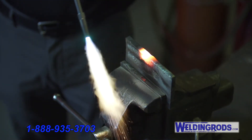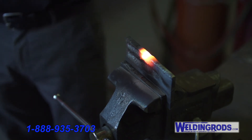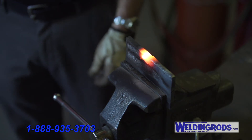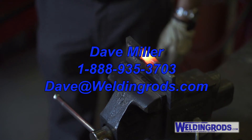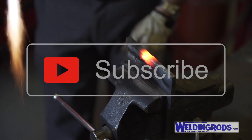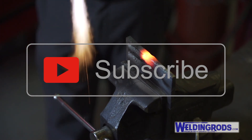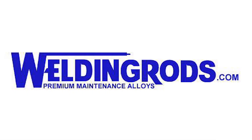We hope you like this video, and if you'd like any information on the Weldonrods.com spray torch, please give me a call — Dave Miller at 1-888-935-3703 — or you can email me at Dave at WeldingRods.com. If you like this video and want to subscribe, please hit the subscribe button below and you can also add any comments. Thank you for watching.